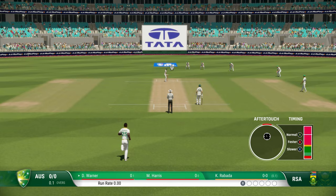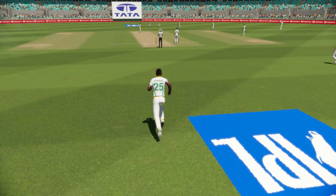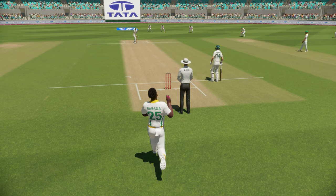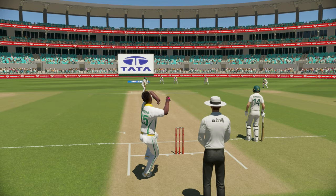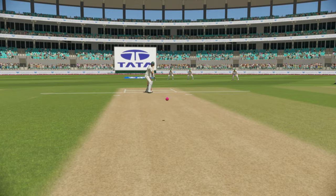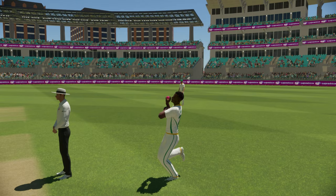It's a pretty economical action, highly repeatable. There's nothing much going on here — just a free, simple, elegant action but highly effective. Unlike the other superstar bowlers we have reviewed earlier, this one is pretty simple. Just a simple run-up and simple action and follow through.